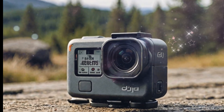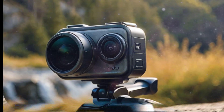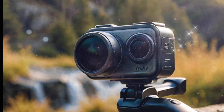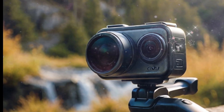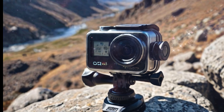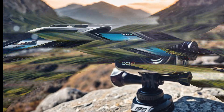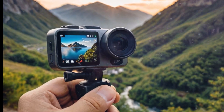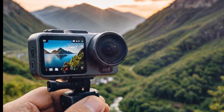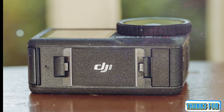The DJI Osmo Action 6 is shaping up to be a very compelling upgrade. Whether you're an existing DJI user or new to the world of action cameras, with potential improvements in sensor size, low-light performance, stabilization, battery life, connectivity, and video resolution, DJI is clearly targeting both content creation professionals and casual users. Whether this is a radical new product or an evolutionary step will depend on the final execution, but one thing's for sure — with the action camera market heating up, the Osmo Action 6 might be DJI's most important release yet.